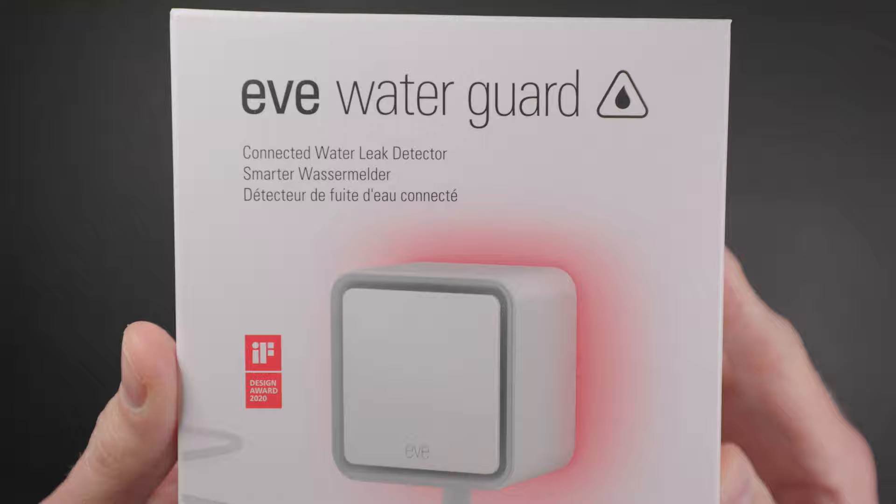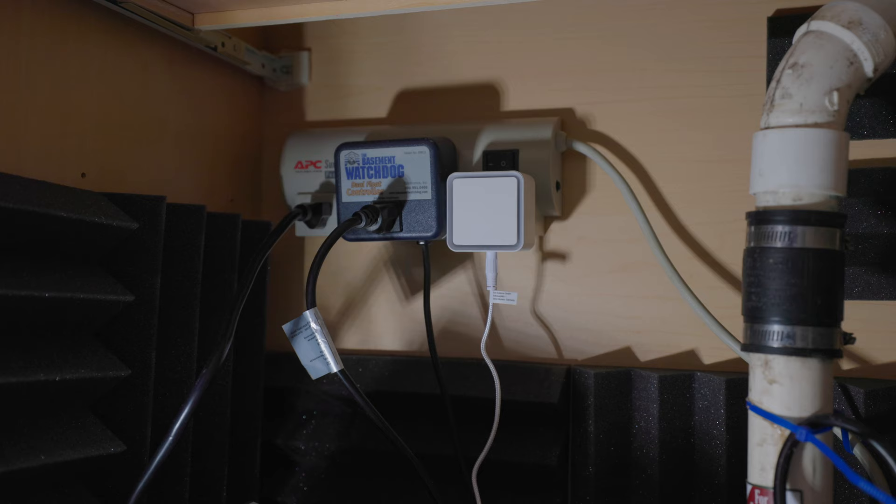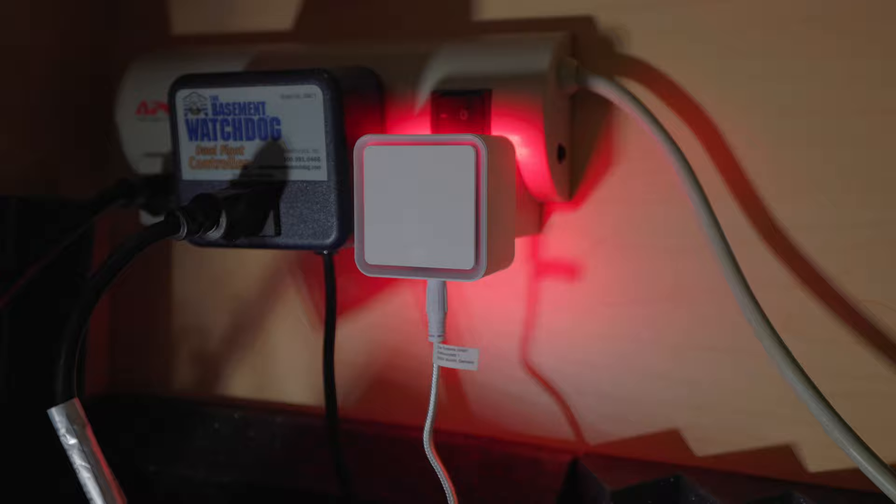If you're into Thread, the Eve WaterGuard not only serves as a Thread endpoint on your network — it's a Thread router, which means it's going to enhance your Thread network and boost the quality of signal for other Thread devices around it, because it's always connected to power with its main unit that plugs into the wall. In most cases, if you already have an Eve WaterGuard, I don't think it's worth upgrading to the new version unless you're having signal issues with Bluetooth on previous versions, in which case you might get better performance with the Thread version.